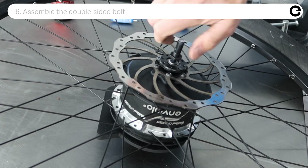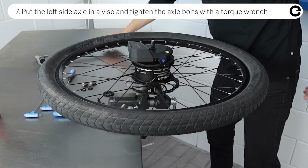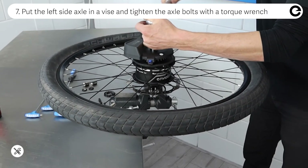Assemble the double sided bolt. Put the left side axle in a vise and tighten the axle bolts with the torque wrench.